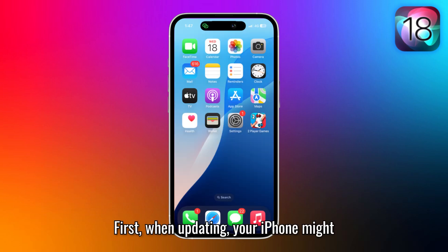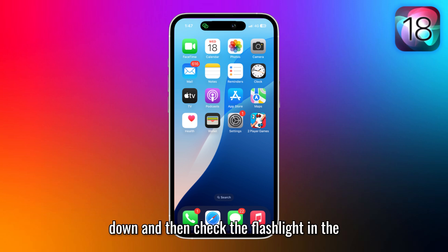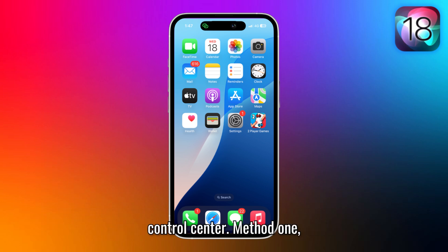First, when updating, your iPhone might overheat, causing the flashlight to temporarily stop working. Let it cool down and then check the flashlight in the control center.